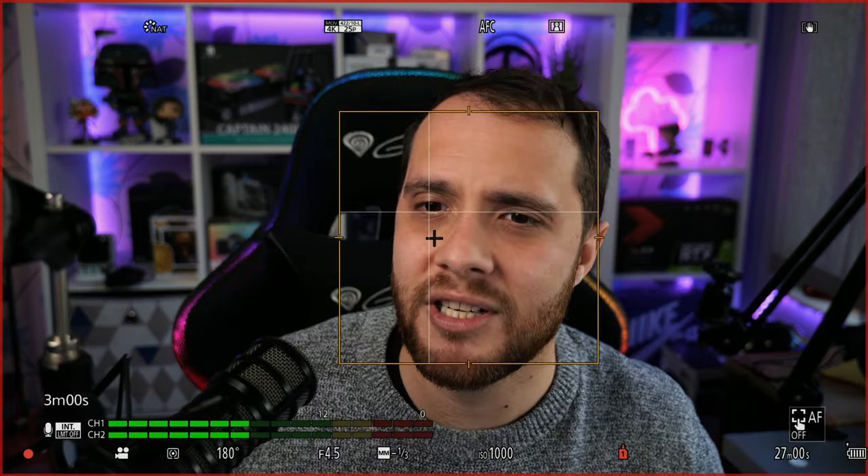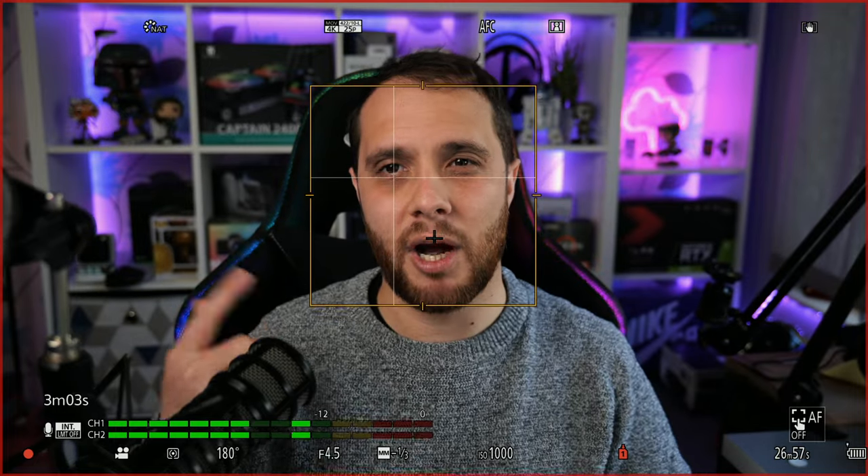I'll show you how to get perfect face tracking autofocus on this camera. I do a lot of unboxings where you literally get one shot at it, and the amount of times the G9 was just hunting while I was trying to show something small — a little bit of cable or something — it was really stressing me out. So I was very concerned when I bought this camera.